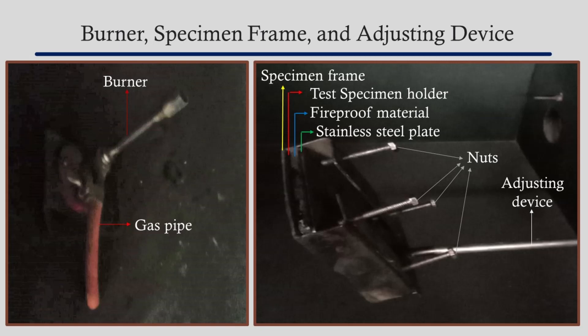The given figure illustrates the details of the burner specimen frame and the adjusting device. Butane or propane gas is used to light the burner. The burner is placed at an angle of 45 degrees to the horizontal. It is placed on the floor of the smoke chamber such that the flame is directed inside the chamber while the gas pipe lies on the outside.